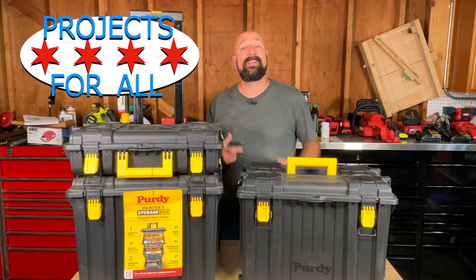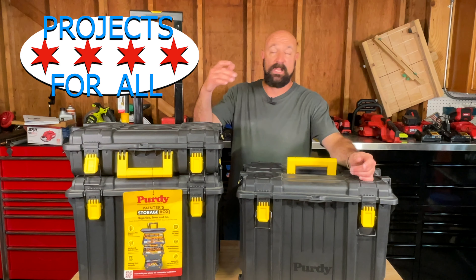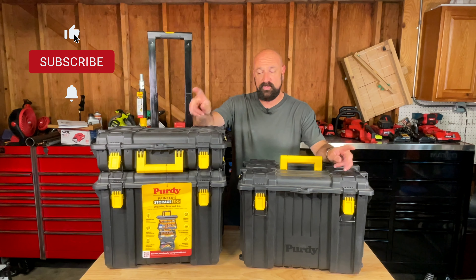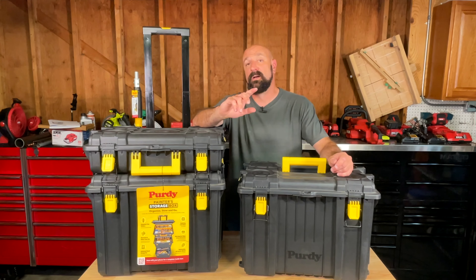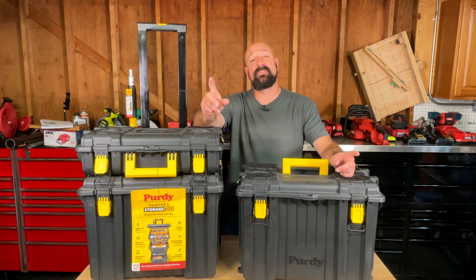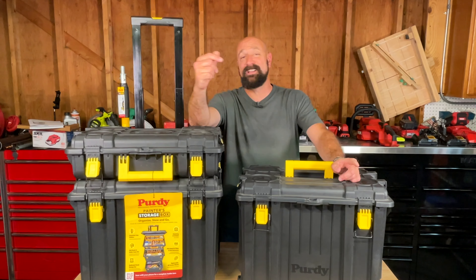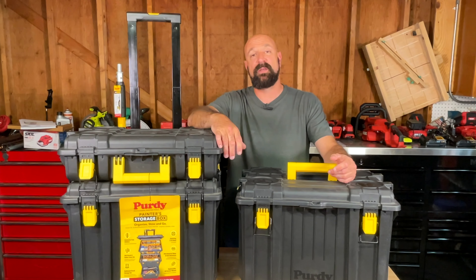Welcome to Projects for All. My name is Mike and today we have Purdy's painter-specific storage box system. This is three boxes, no additional accessories on the website. They're IP65 rated. They are two large boxes, extra large, and a suitcase. They have a couple of painting-specific features, but for the most part they're just big cavernous toolboxes to hold a lot of stuff. We're gonna put that stuff in here, see what you can fit, and have a look at these things to see if they might be right for you.